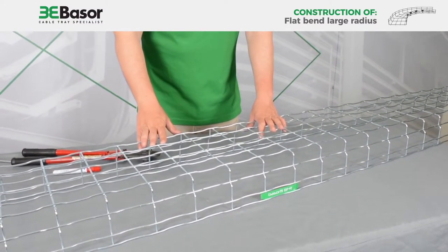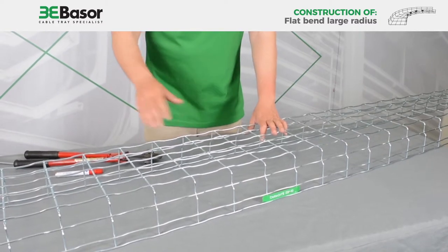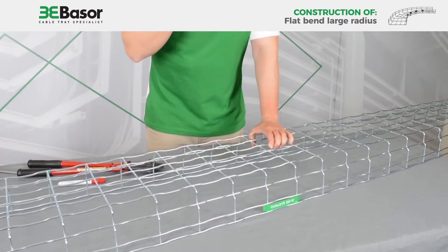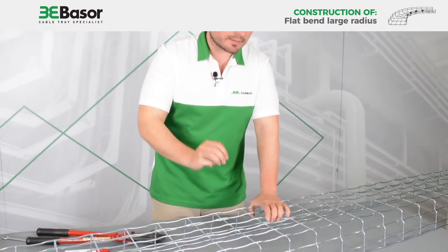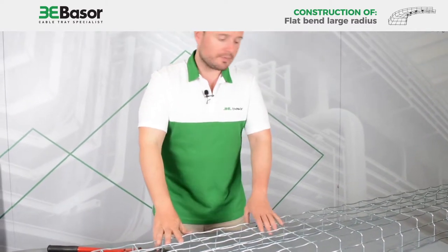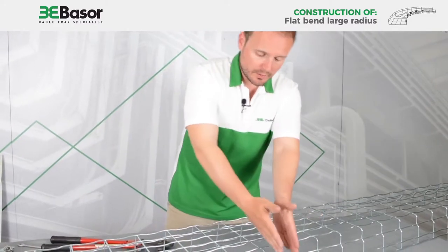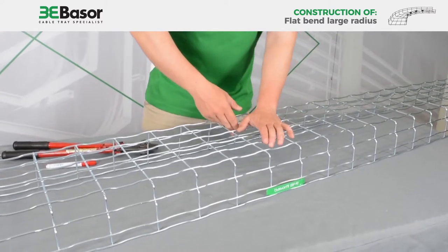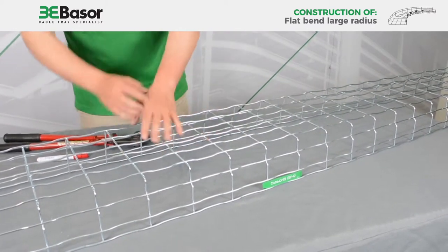In this case, this is a 300mm width and 105mm height cable basket. We are going to cut six pieces — three on the left and three on the right. We are going to respect the central rod and cut one yes, one no, one yes, one no — three and three.